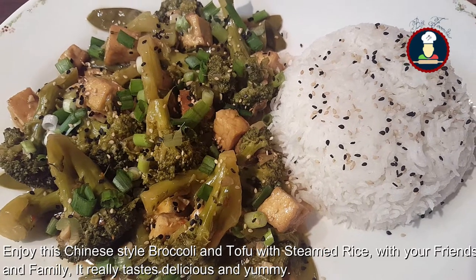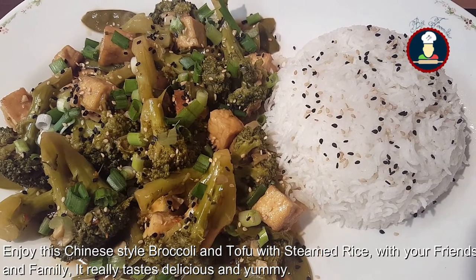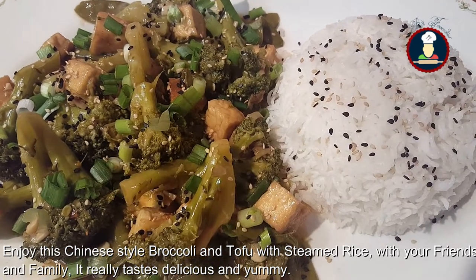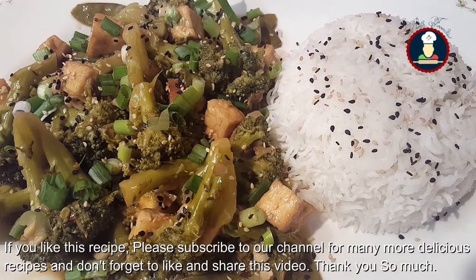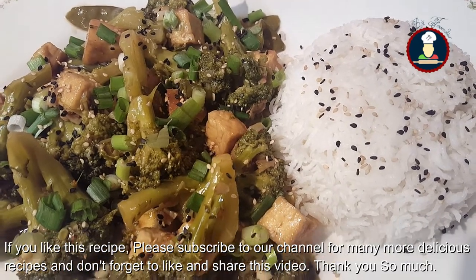Enjoy this delicious Chinese broccoli tofu with rice with your family and friends — it really tastes very delicious and yummy! If you like this recipe, don't forget to subscribe to our channel for many more delicious recipes, and don't forget to like and share this video. Thank you so much for watching!